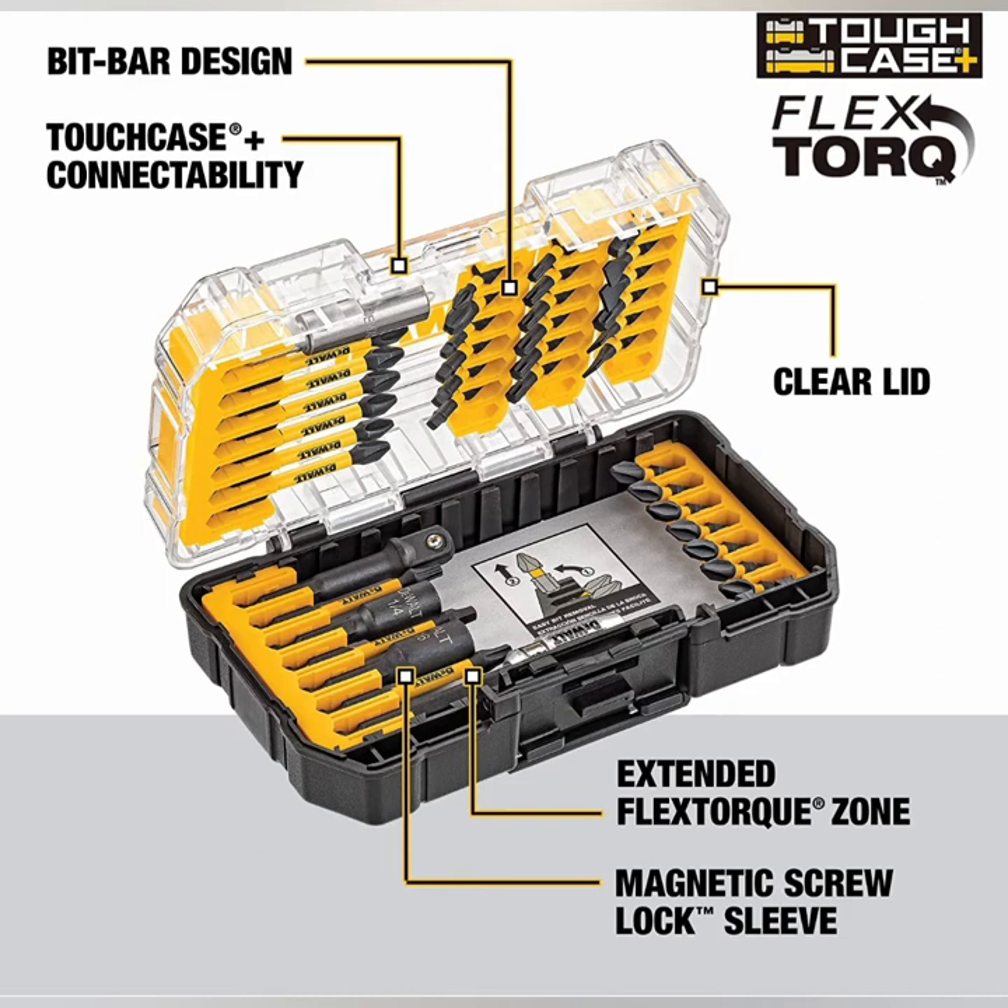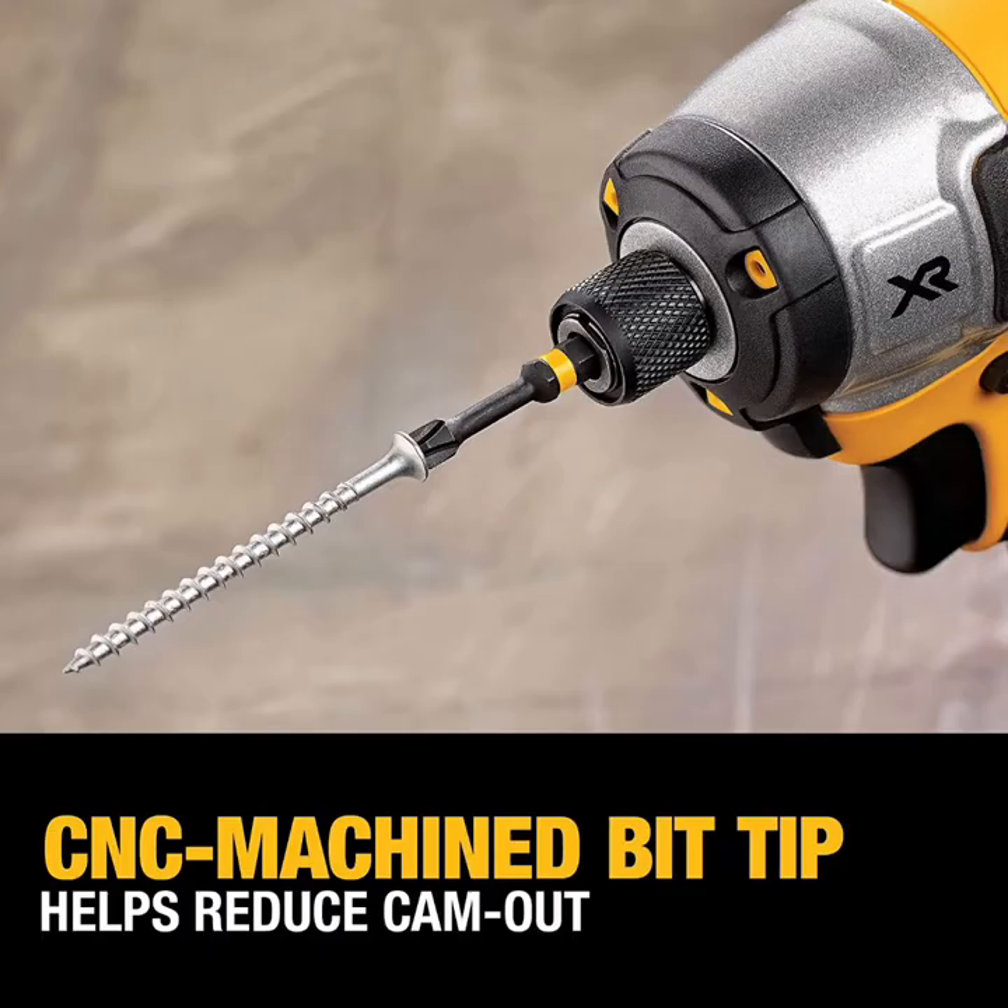This screwdriver set delivers exceptional performance for extreme torque applications. Flex Torque Bits feature an extended flex torque zone to transfer optimal torque in hard joint applications, providing durability and longer life. The bit tip is CNC machined for a precise fit, reducing cam out under torque.